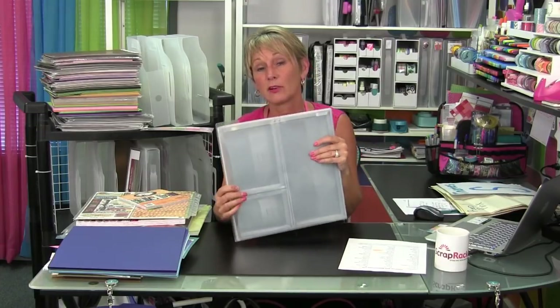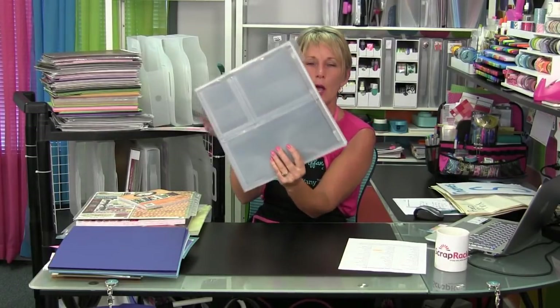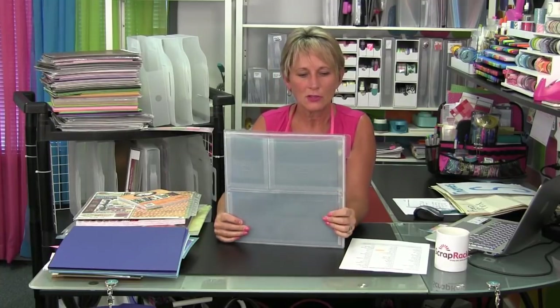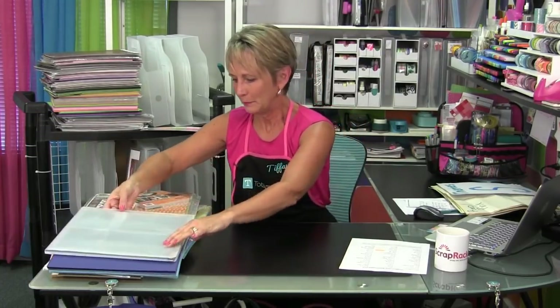These will be out next month, and spoiler alert, I believe they're going to be on HSN on November 5th for the 24-hour craft day. That keeps your scraps with your paper all together in one package. I don't have enough of them yet to use when I do my paper sorting — I have like one set — so I won't have enough to get it all done that way.